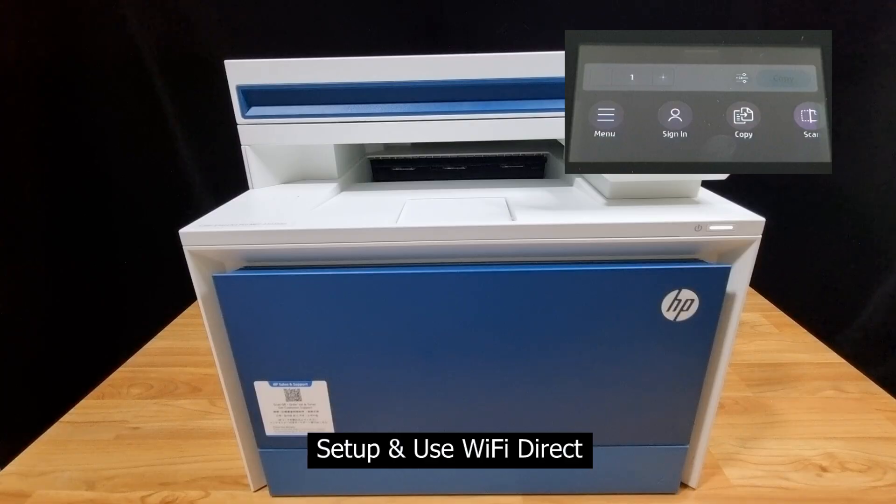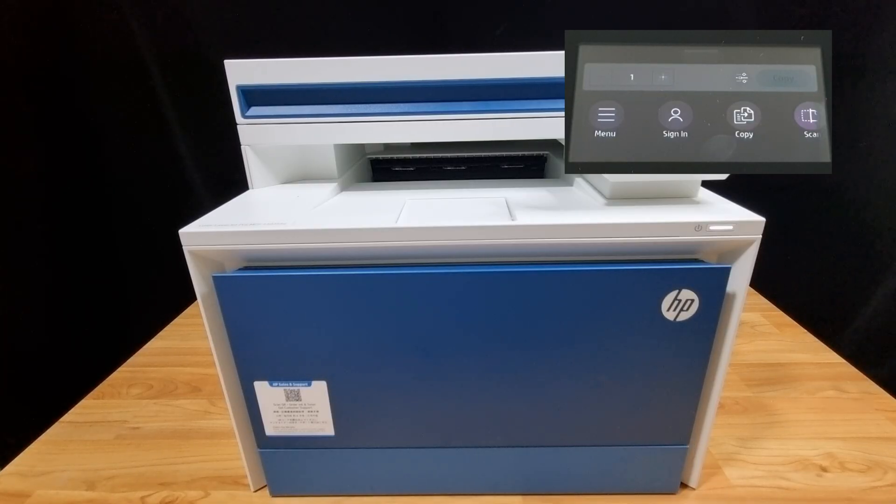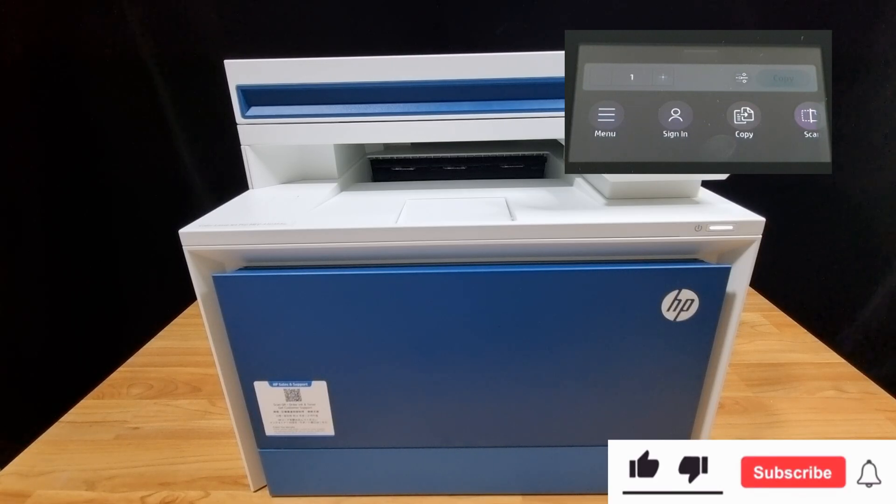In this tutorial, we're going to show you how to set up and use Wi-Fi Direct for your HP Color LaserJet Pro MFP 4303 FDW printer. If you're new to the channel, we do a lot of tech reviews as well as how-to videos, so please give us a like and subscribe.